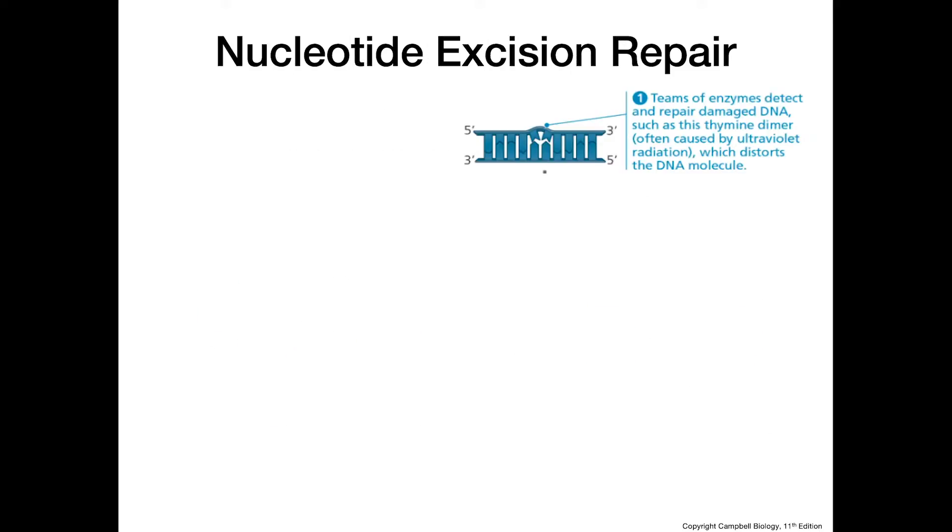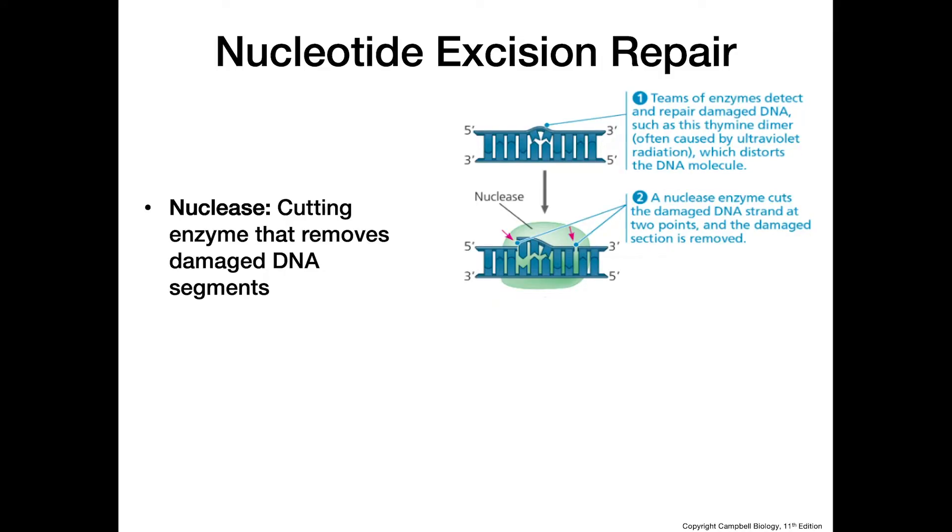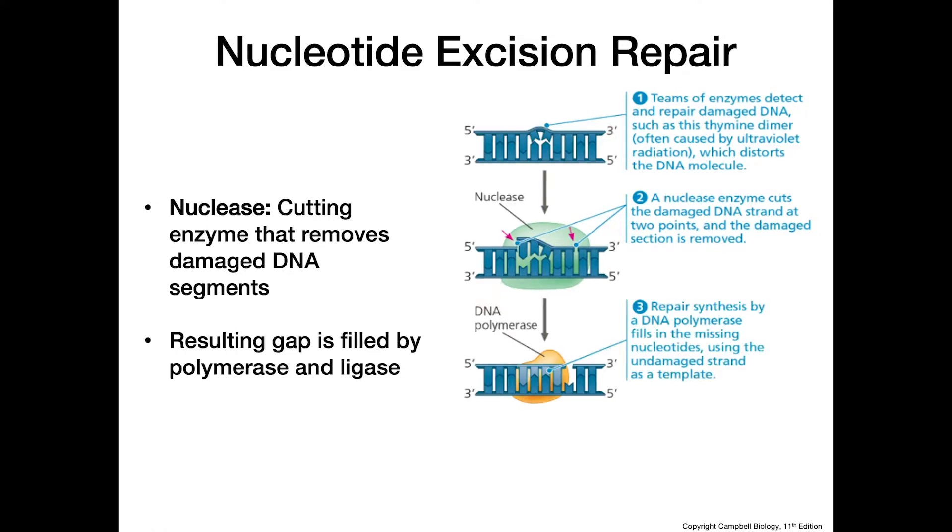Another way to repair DNA damage is nucleotide excision repair. Some damage to the DNA molecule results in an altered structure, and the cell recognizes this incorrect structure and calls in a nuclease — an enzyme that cuts on either side of the damaged portion and removes it, leaving a gap to be filled in by DNA polymerase.